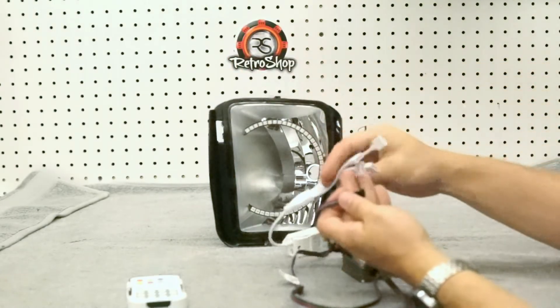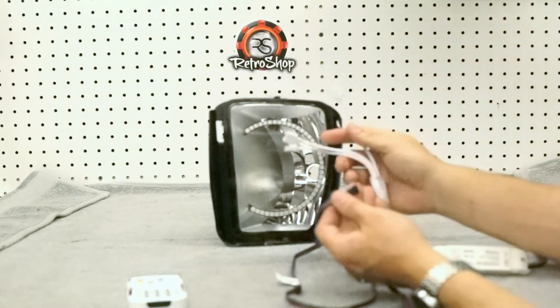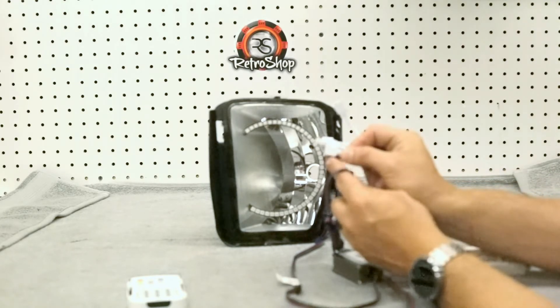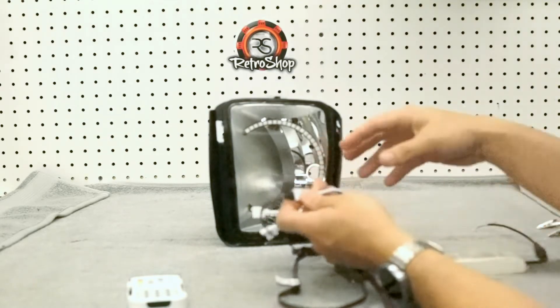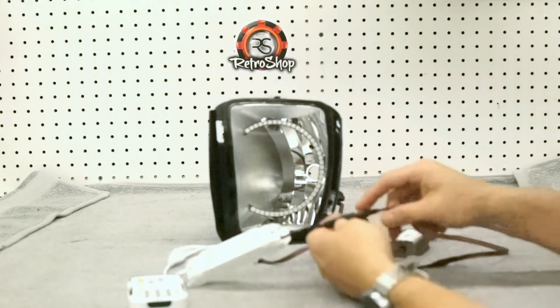Your controller here has a four-way head. You may not use all of them for every application. Each one of them has an arrow on it — that arrow will go to the black wire. Just plug this in.